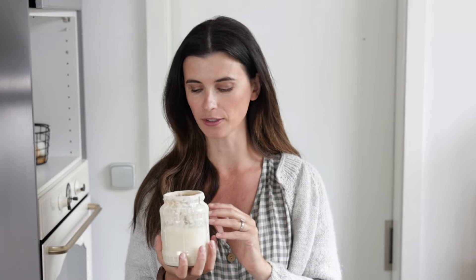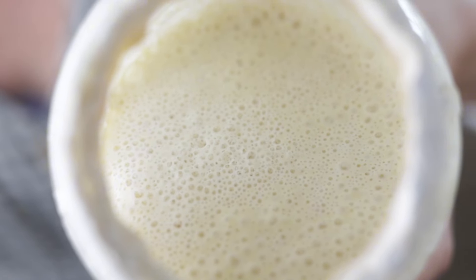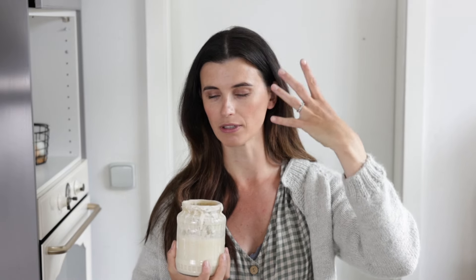What matters more than if your starter doubled or not is whether it is active. Mine has actually already been sitting for probably 15 hours at this point, so it's starting to fall a little bit and is a little more watery than I'd like. When I woke up this morning, it was really nice and risen with an airy quality to it — and that is what I'm going for. I no longer track whether it doubles or not. Sometimes it won't and sometimes it will, and your bread is still going to be great even on the days when the starter doesn't quite double.